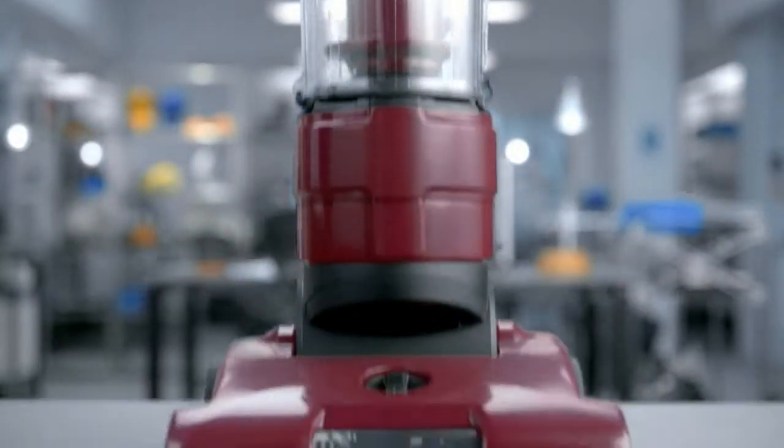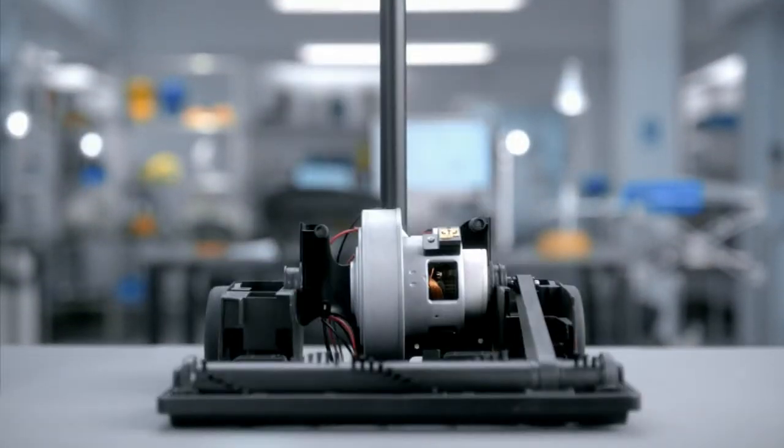According to convention, vacuums need large heavy motors down by their base. At Dyson we had other ideas.